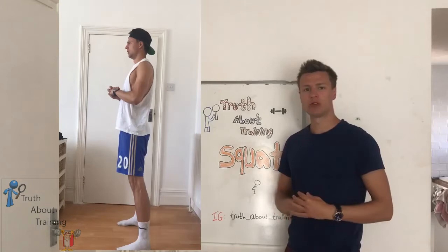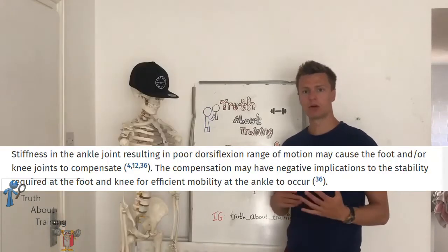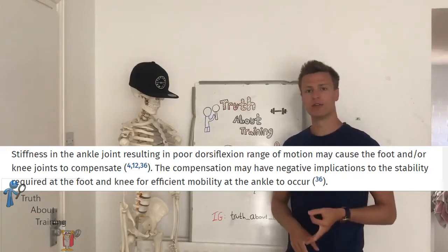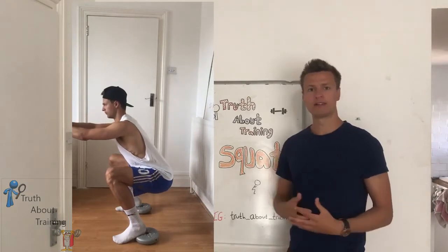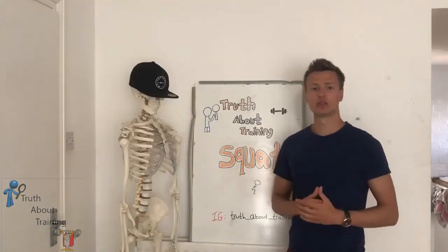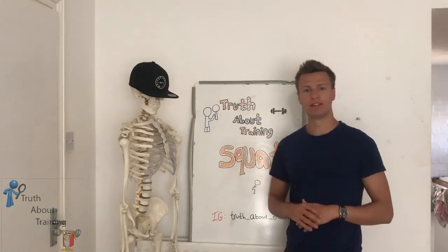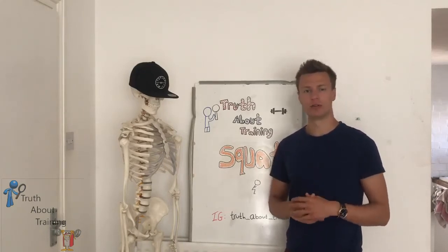In this next video, I'm struggling to complete a full rep due to poor ankle mobility. This can be fixed by placing a book, weight, or a plank of wood underneath the heel of your foot. This will reduce the need for ankle range of motion by taking it out of dorsiflexion and putting it more into plantar flexion. Ideally, this is a short-term fix and you should work on flexibility and mobility of the ankle joint so that you don't need this heel raise.